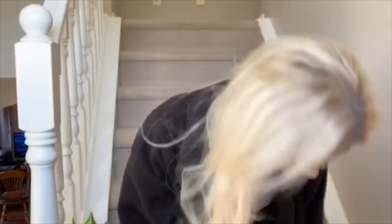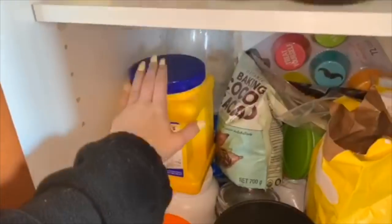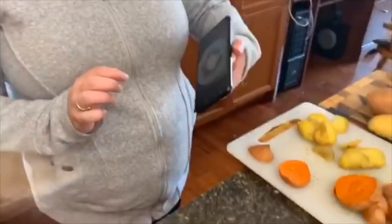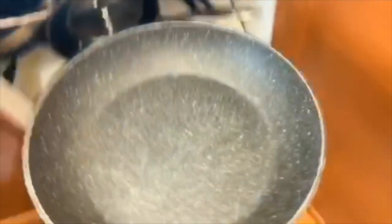Going downstairs to put away the cornstarch, I thought I saw poop on the ground, but it was actually just a tiny leaf. I put the cornstarch away and then I saw some potatoes, some sweet potatoes, some avocado, some mushrooms, some onions. Then my mom showed me the breakfast she made this morning and I was like, whoa, I am totally gonna make that.